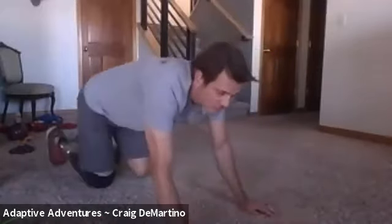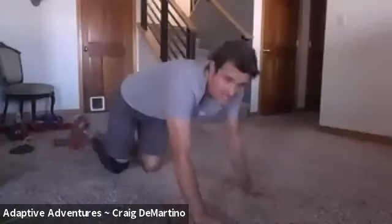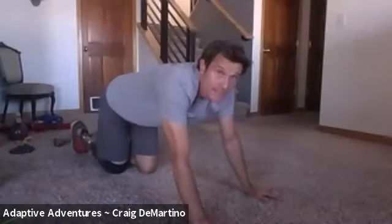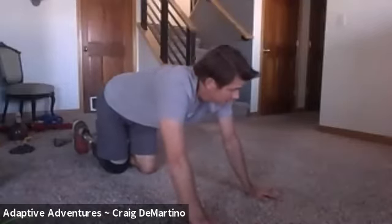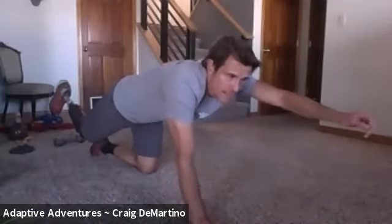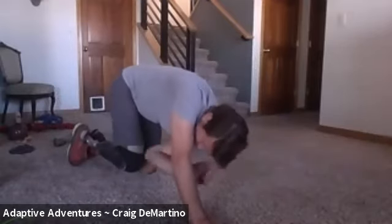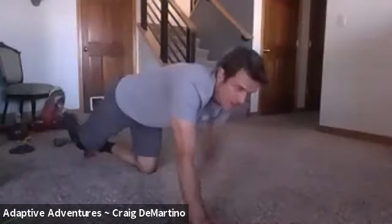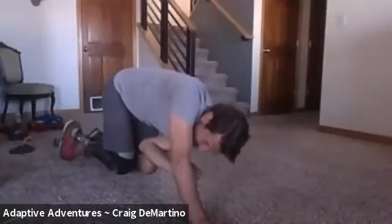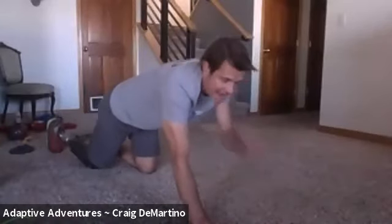Bird dogs again — on our hands and knees, five each side. On our fifth one, as we're extended, I want you to roll in and try to touch your knee. On my right side I have a hard time because of my prosthetic, so just ball up, tuck in, then extend again and stop. We're just adding that one little thing.